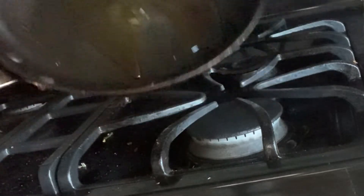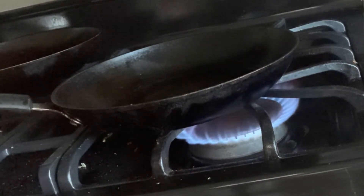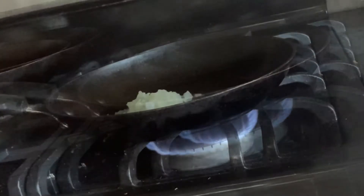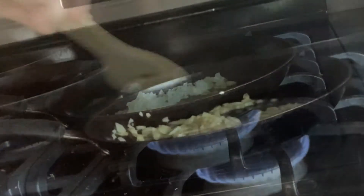So the first thing I'm going to do is make the sauce. I'm going to take some olive oil, spread that around in my pan, and just heat that up for about 30 seconds to a minute, just until it gets nice and hot. Then you can add in your onions and just sauté that until the onions get really nice and golden brown.